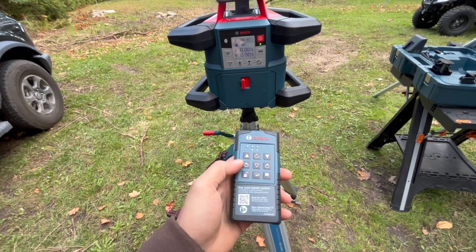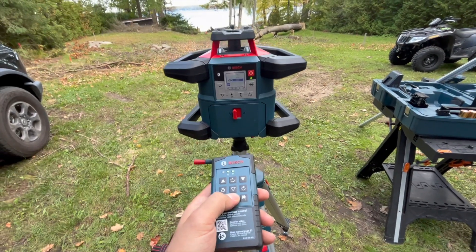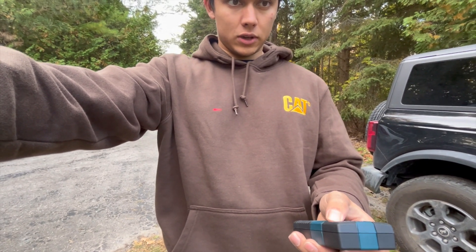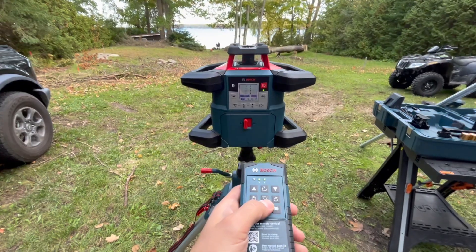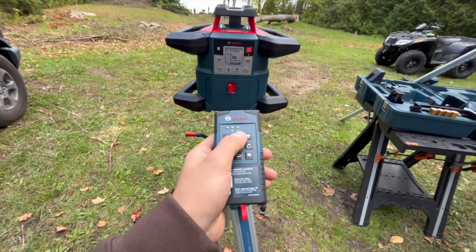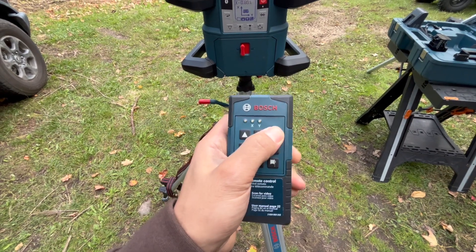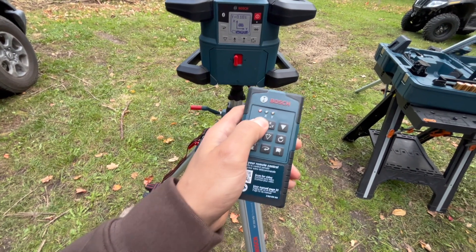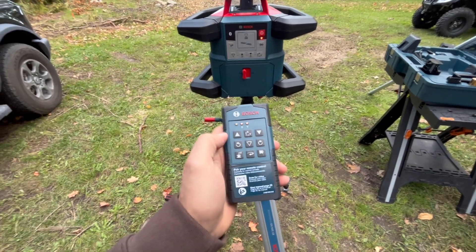I can do all the controls from here too — make it go really slow, or put it up to 600 RPM so now it's spinning really fast. You can set 360, 50, 25, 10, or just the dot. We can also change the X-axis here — do like negative 1% — and then go to the Y-axis and slope it this way as well, say plus 1%. It recalculates and shows on the display. You can also change the direction of the laser by pressing this.